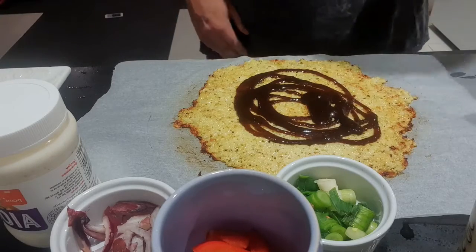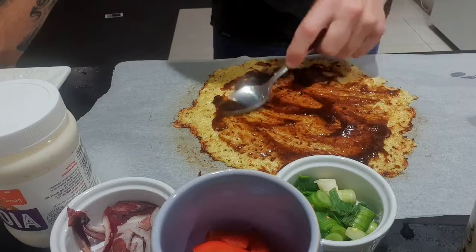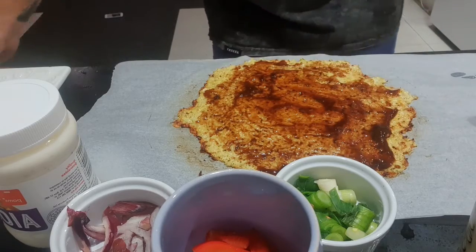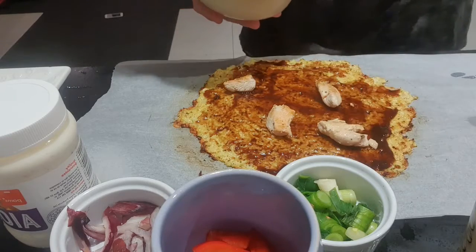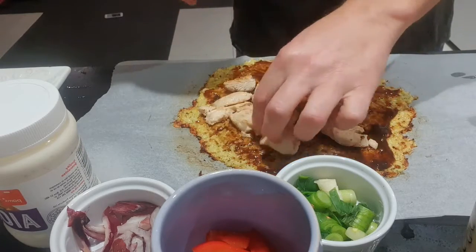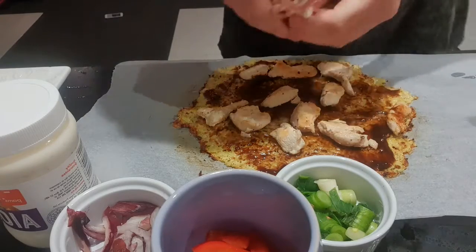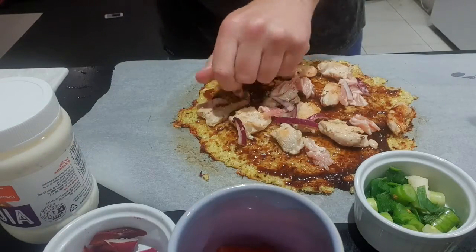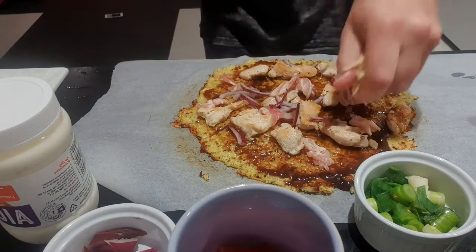Getting the barbecue sauce around nicely. Then adding chicken — this is what I quite like on a pizza. Some bacon, red onions, and then the rest of the cheese sprinkled on top.